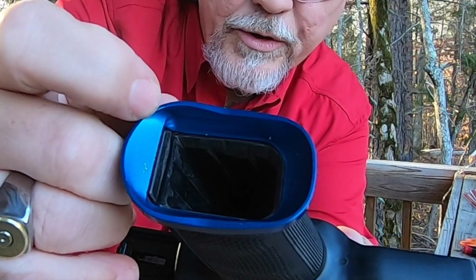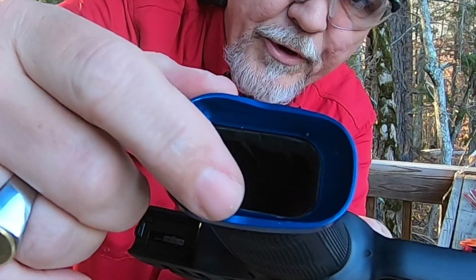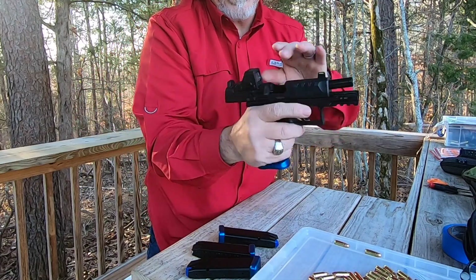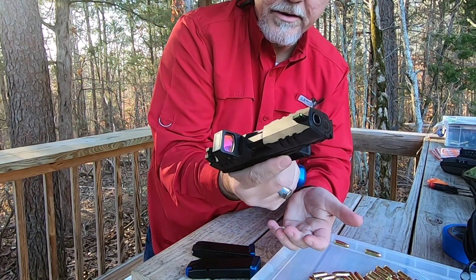Then I came back with some fine grit sandpaper and smoothed it in there, and I used that little Birchwood gun pen and put it on the inside to clean it up and make it look real good. I think it turned out really nice inside there, and it is clear.